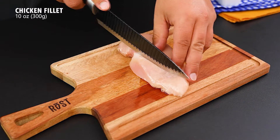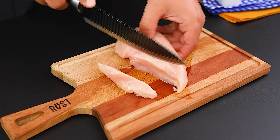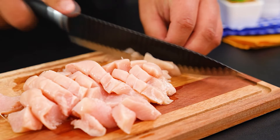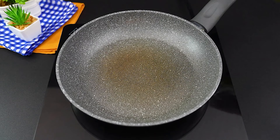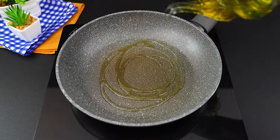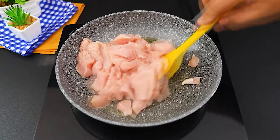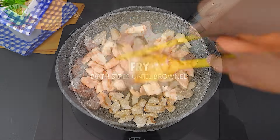Meanwhile, chop 300 grams of chicken breast. In a skillet, add a drizzle of olive oil and place the chicken to fry. Stir, letting it brown on all sides.